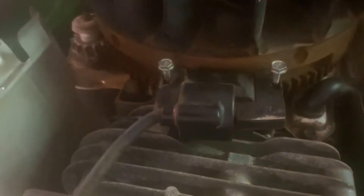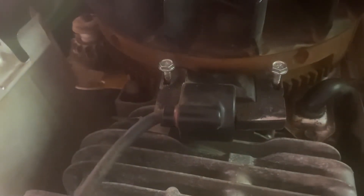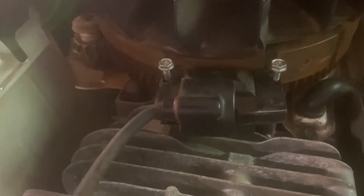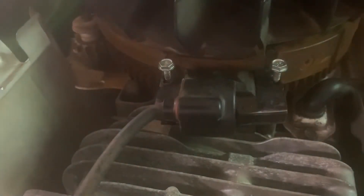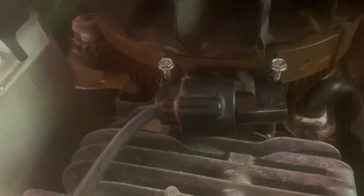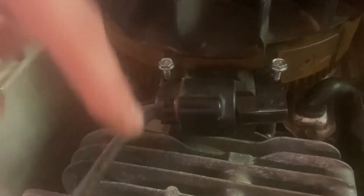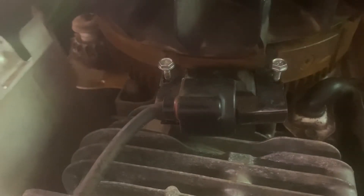Now we are looking at the ignition coil right here. Quick lesson of how it works: there are two magnets that run across here. This is all metal and there are a couple magnets there. When the magnets slide together it creates a small spark that goes into the ignition coil, which creates a big spark — boom. So this spinning flywheel is your timing, and every time it hits those magnets, it sparks off.